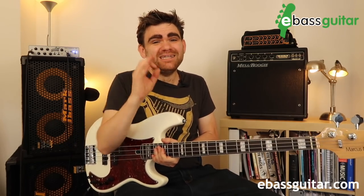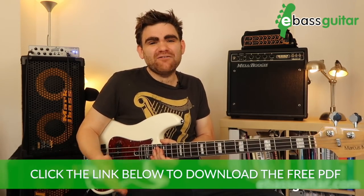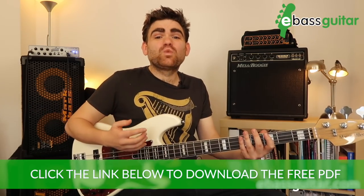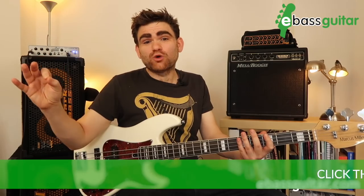Don't forget there's the free PDF that comes with this lesson where you can see everything written out in standard notation and tab. To finish off this section, I'm going to grab a drum groove and build up each cell one by one so eventually we get the whole riff, so you can hear how this works in context.